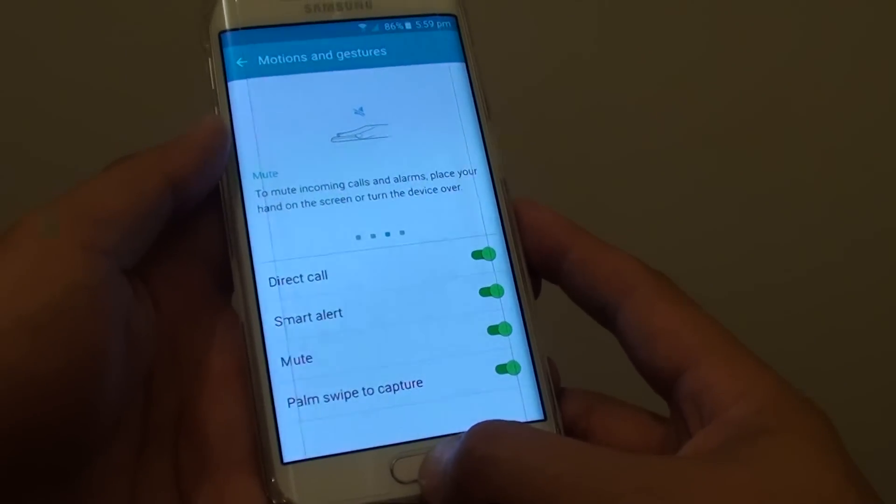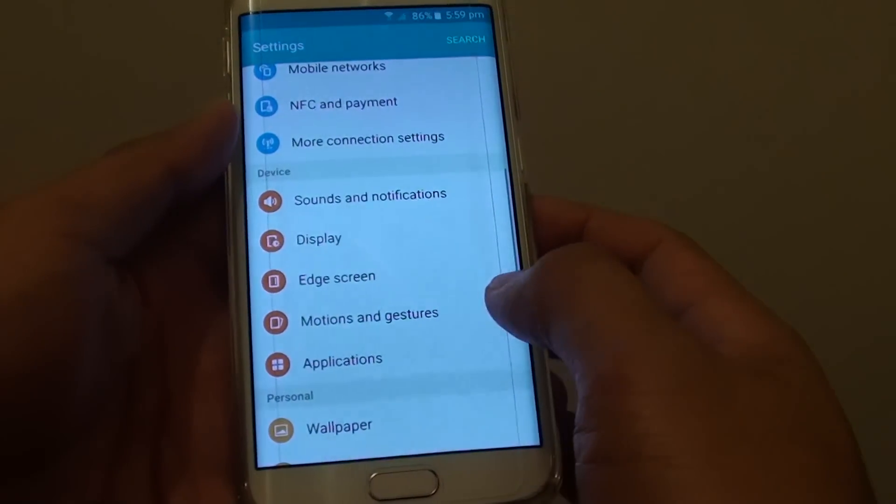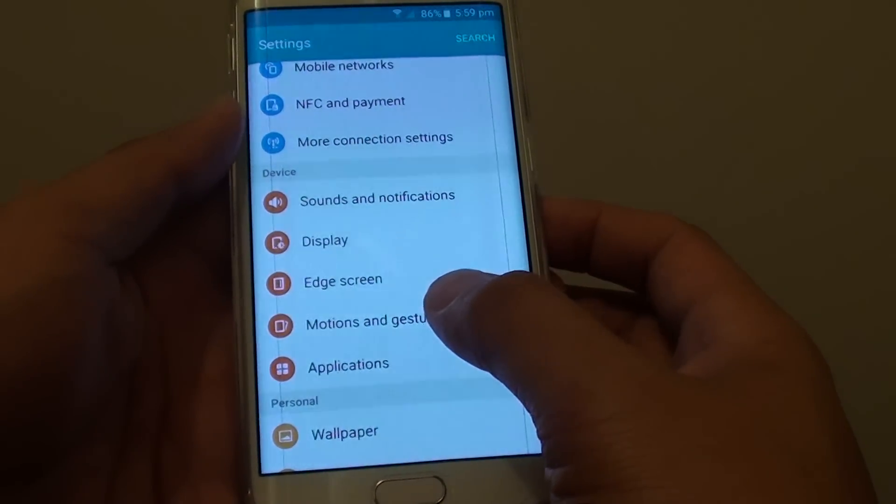First, press the home key to go back to the home screen, then tap on Apps, tap on Settings, and in Settings tap on Motions and Gestures.